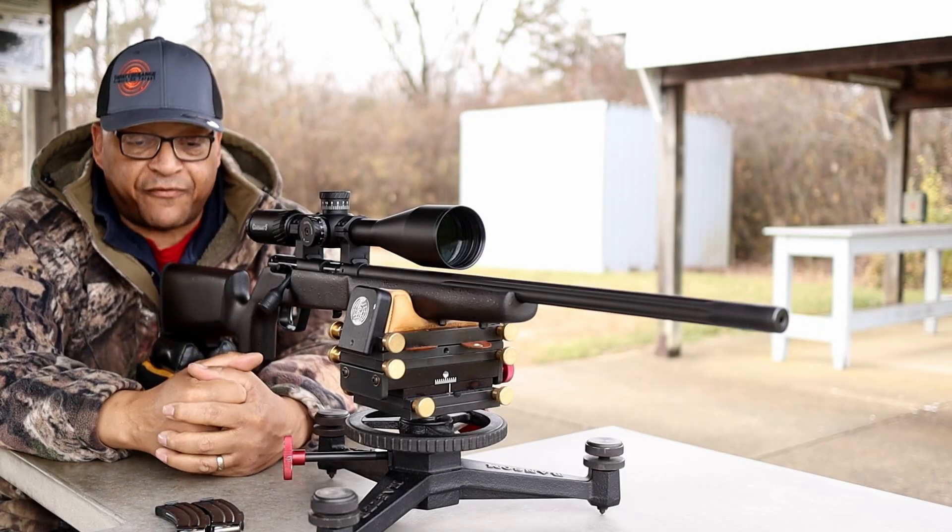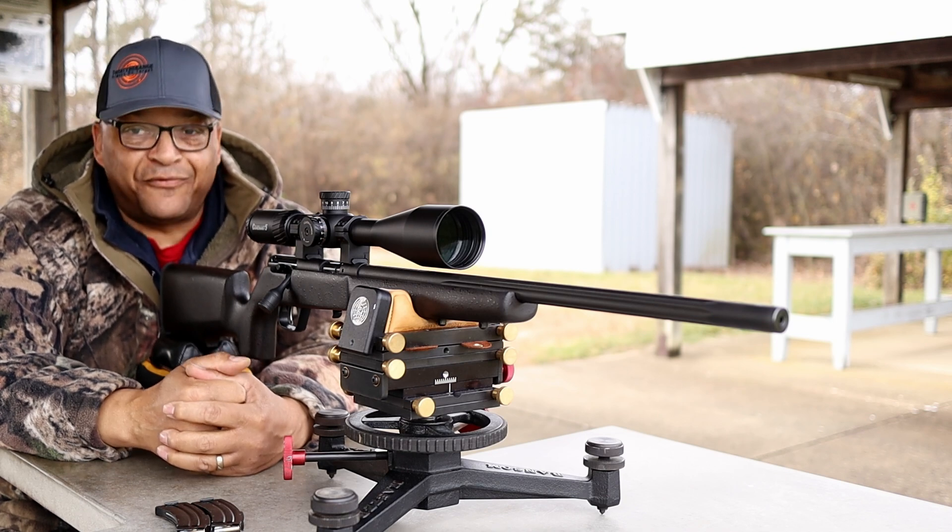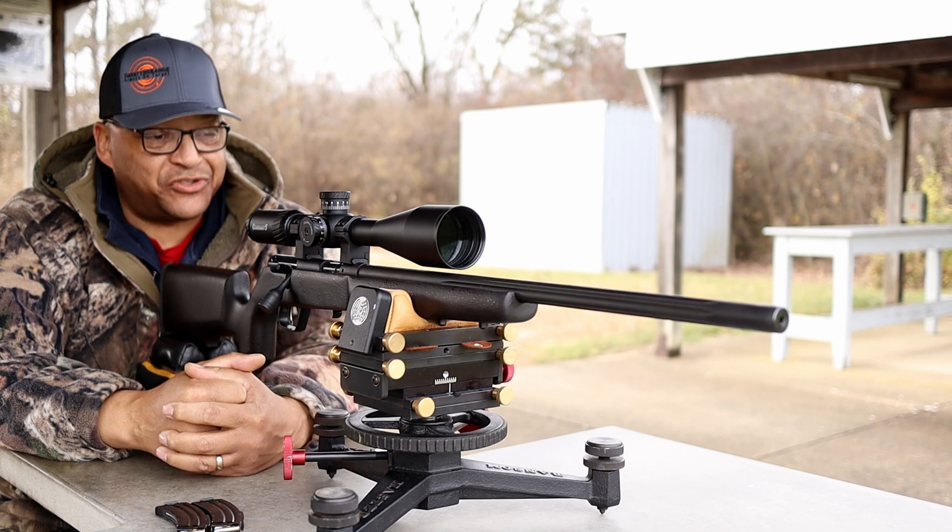Back out here on the 50-yard rimfire range, and you know what the deal is — time for the Grinchmas Challenge.